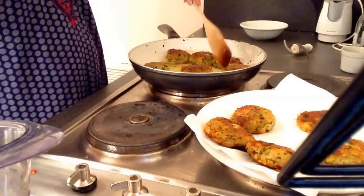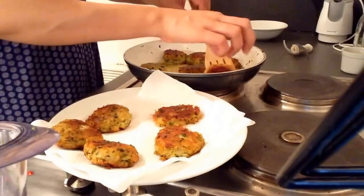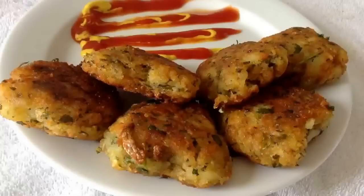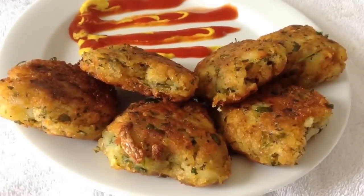Once the cutlets are fried well, remove them on a tissue paper. I am sure you must have liked this video. Enjoy this cutlet with your family and friends. Do like it and don't forget to subscribe for much more videos. Bye bye.